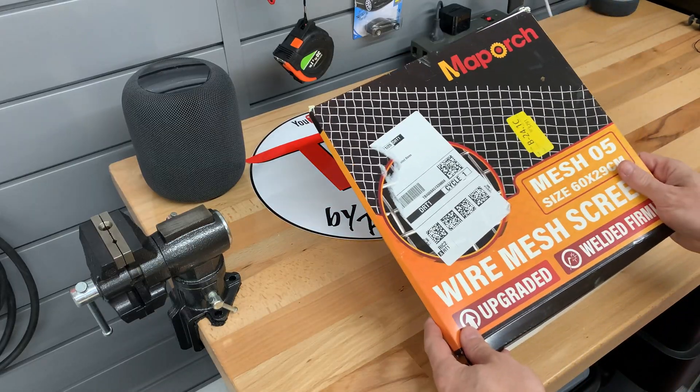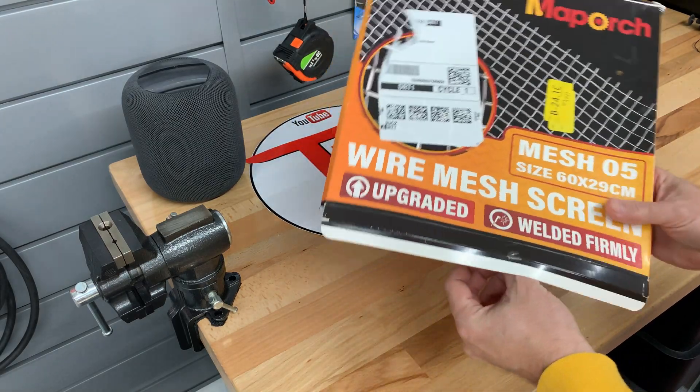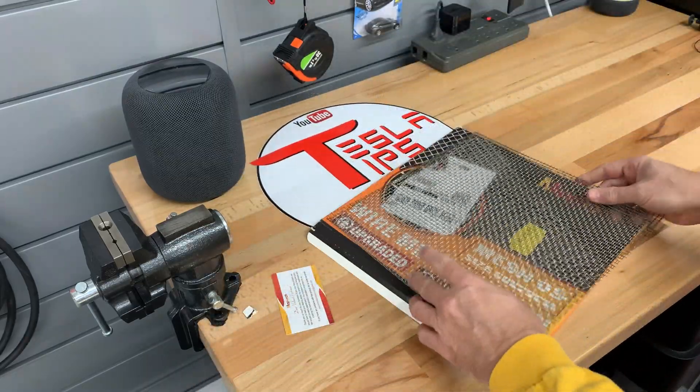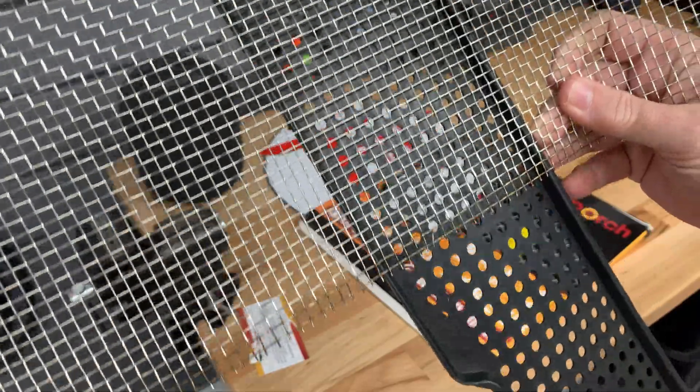This is a stainless steel mesh that allows 74% of the air to flow through the 4.5mm openings. I purchased a piece that was just under 24 inches by 11 inches, which is just a little longer than the plastic cover.